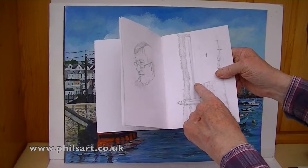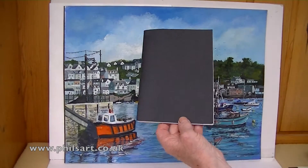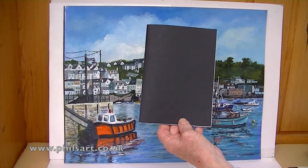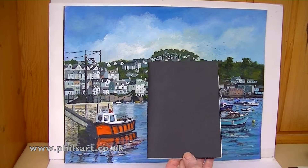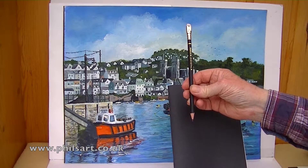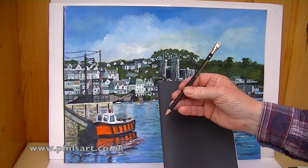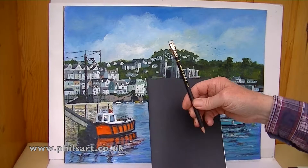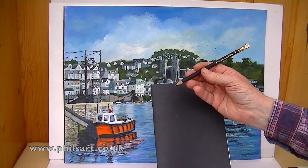That is St Ives which you're going to have a look at in a minute or two, but it's good to have a little book. One of the things I've discovered is to have a pencil with a rubber on the end, so you haven't got to muck around having a rubber in your pocket. That's a good pencil — a Black Wing — it's got the rubber on the end and a very soft lead.